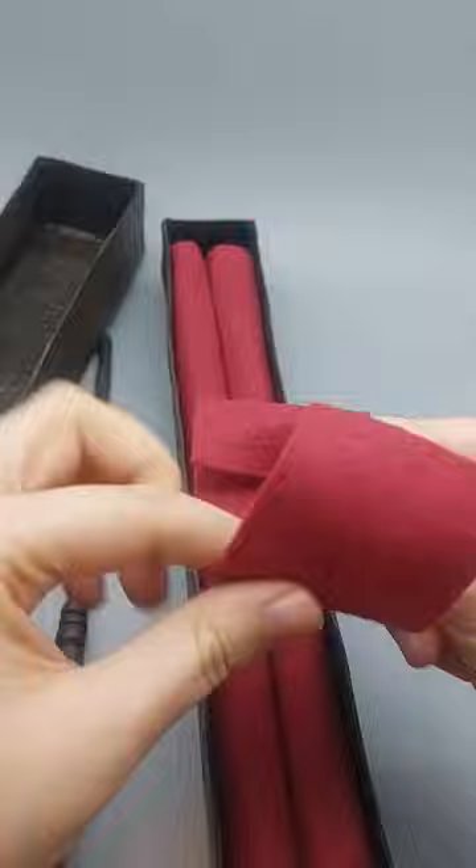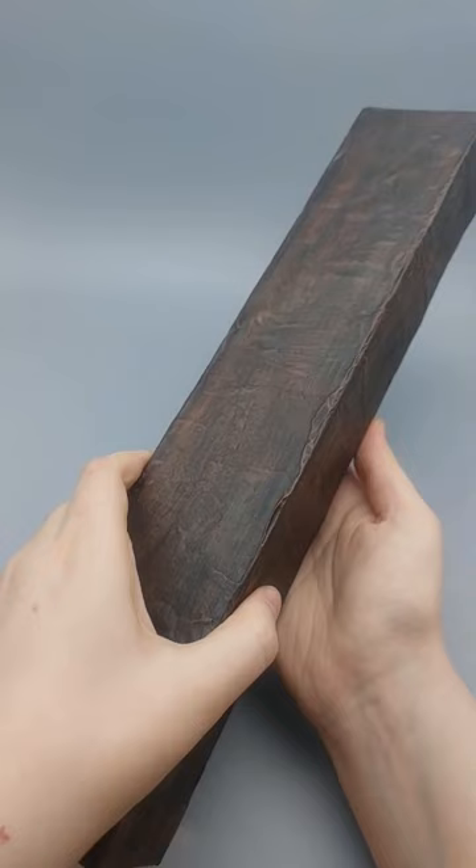I didn't have much time for this box but I was happy with it and my friend liked the gift. I think I will make more in the future. Which character's wand is your favorite? Mine is Hermione's.